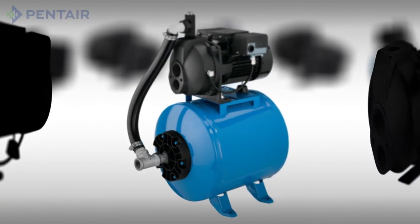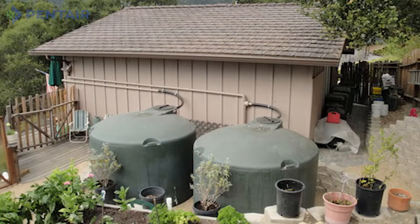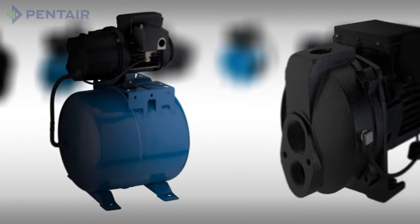Jet pumps are designed to deliver water and water pressure from a well or other water source to a household, cottage, or transfer to and from a holding tank. Jet pumps are available in a number of horsepower options for different pumping performance rates.